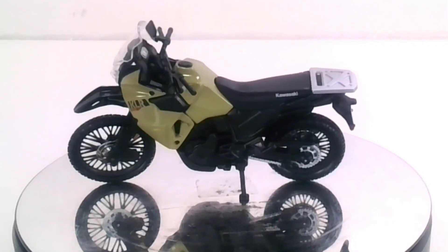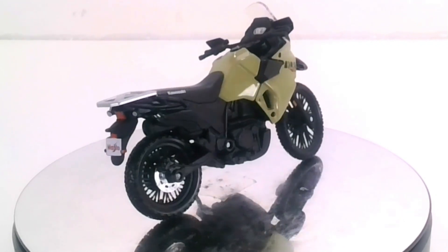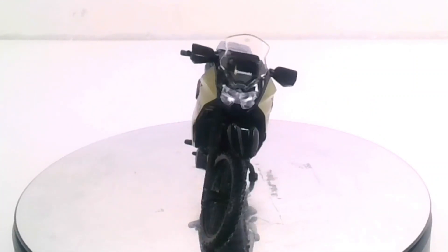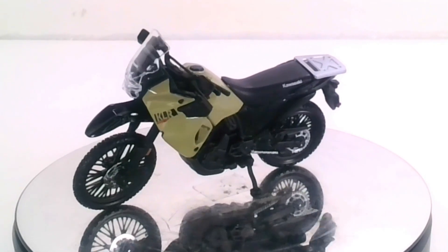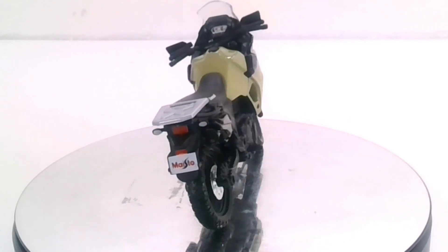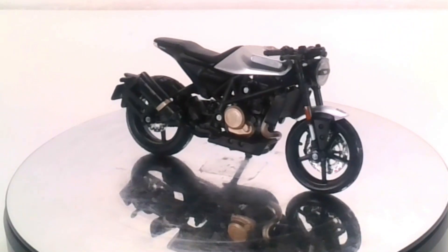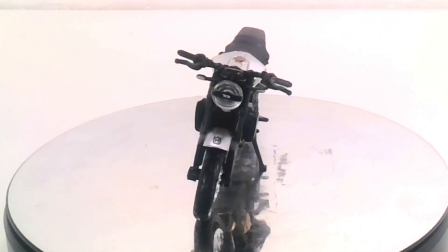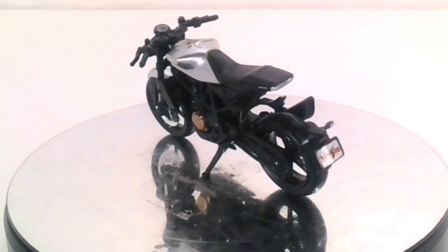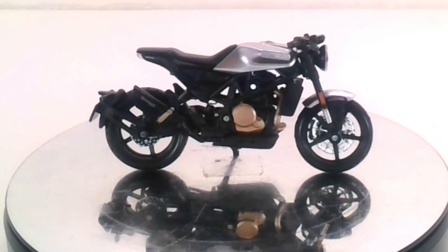That pretty much wraps up another episode of Toy Collector Review. When it comes to these bikes, I've seen them going for different prices online, so they're valuable in certain places. To me, I like them — I don't care about the value. These things look really cool and great on my shelf alongside my die-cast car collection. I intend to buy as many different ones as I can. I think I'm running out of different motorcycles from this company, but there is a Harley Davidson motorcycle they have out there — if you want me to start getting those, leave a comment below.